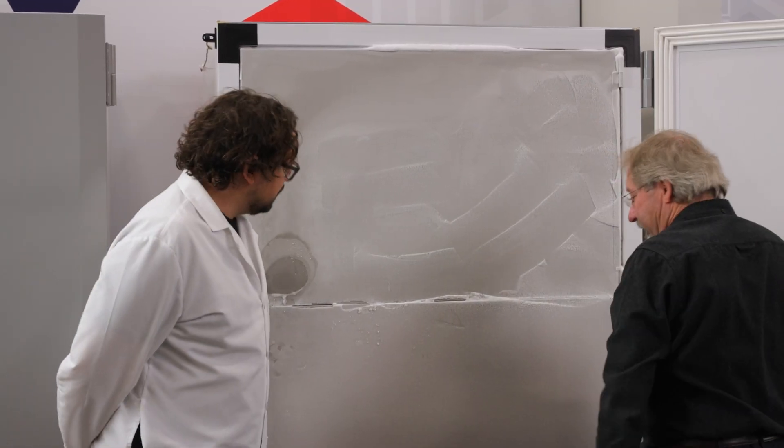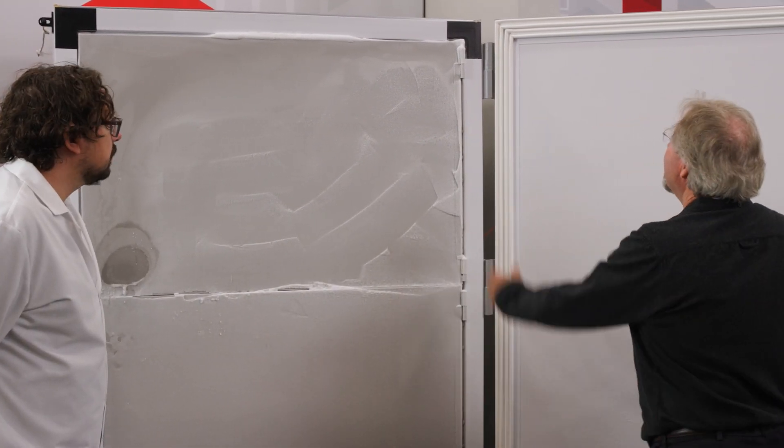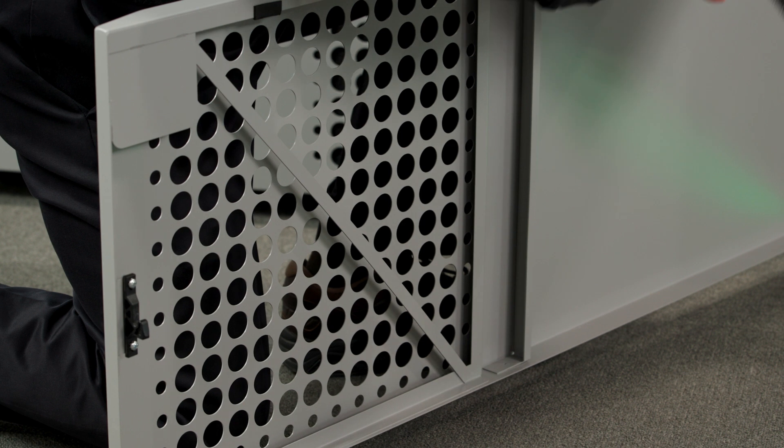Be sure to train everyone on what to look for regarding ice buildup, so that if they see a freezer with excessive amounts of ice, they can report it before your freezer is damaged or your samples are compromised.